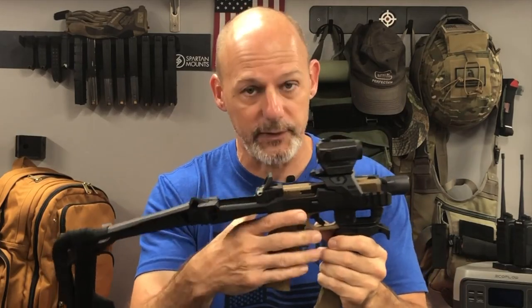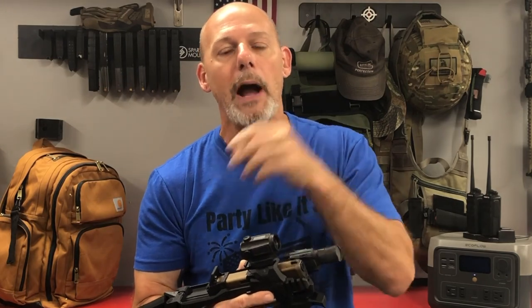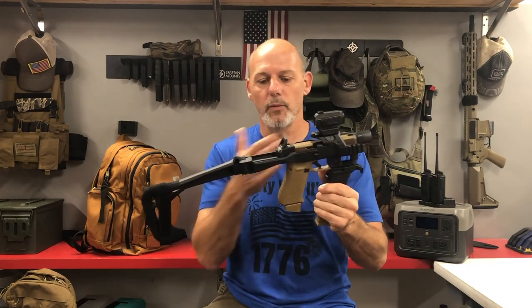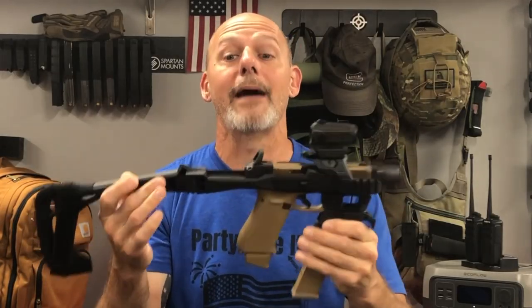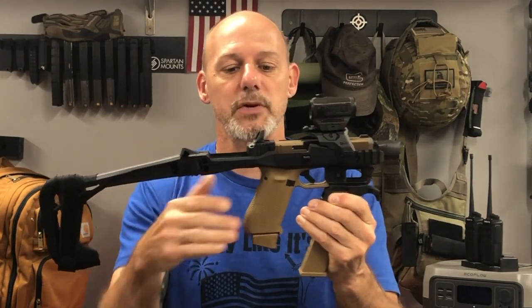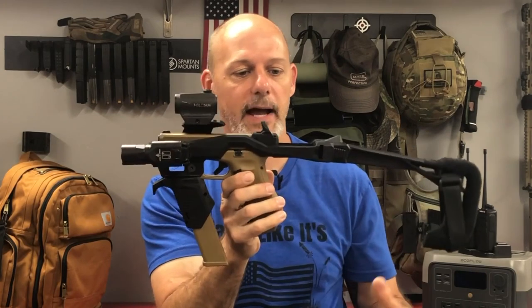We don't have that here today — we have a pistol. You may have also heard the term PDW, or Personal Defense Weapon. The definition of PDW varies greatly depending on whom you ask, but generally a modern personal defense weapon is a short-barreled rifle chambered in a caliber more powerful than a pistol cartridge. And often those PDWs will have select-fire capabilities, which we're dealing with neither one of today. What we have is a specialized pistol platform — a stabilizing brace that allows accessories to be mounted to it. This is made by Recover Tactical. This is their 2020.